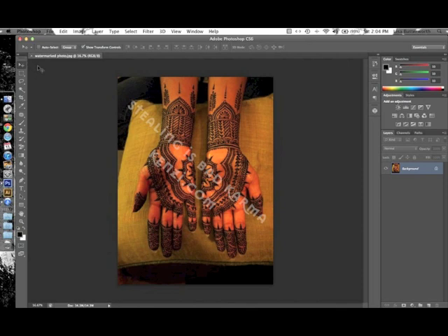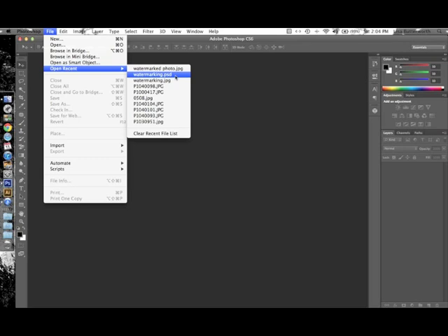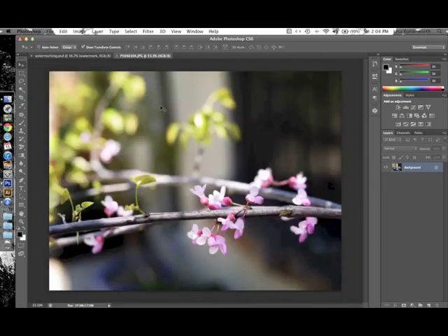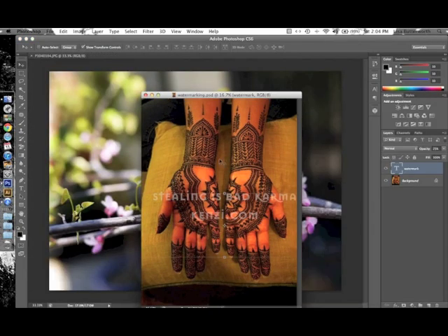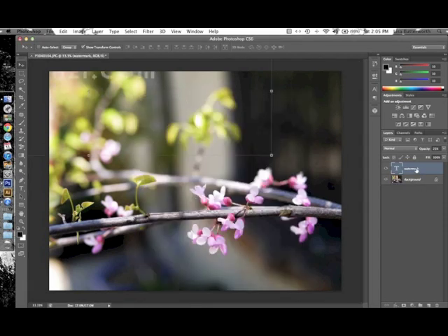Now let's go over how to use that watermark in another photo. Close the current file, then open the PSD file that has the watermark layers. Also open the new photo you want to watermark — mine is a photo of my redbud tree. Go to the watermarking PSD file and resize the windows so you can see both files at once. In the layers palette you'll see two layers, one of which is the watermark. Click on the watermark layer and drag it over to the other photo — you'll see a white outline around the edge of that image — then drop the layer in. In the layers palette you'll now have the watermark layer and the background photo.